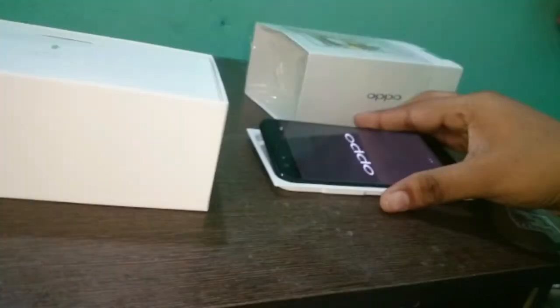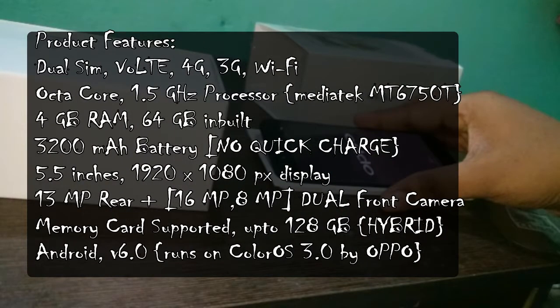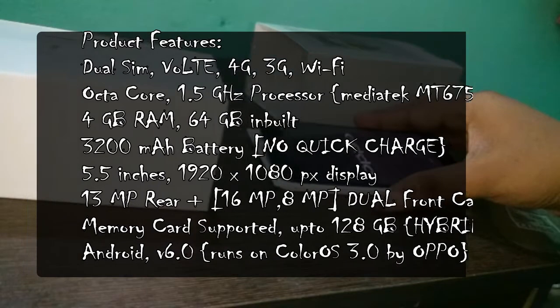This was the quick specs of this device. It has dual SIM with VoLTE support. It runs on a MediaTek 1.5GHz octa-core processor, loaded with 4GB of RAM and 64GB of internal memory. It has a 3200mAh battery — it doesn't support quick charge. 5.5-inch Full HD display. It has a dual front camera — 16MP and 8MP — and a 13MP rear camera.